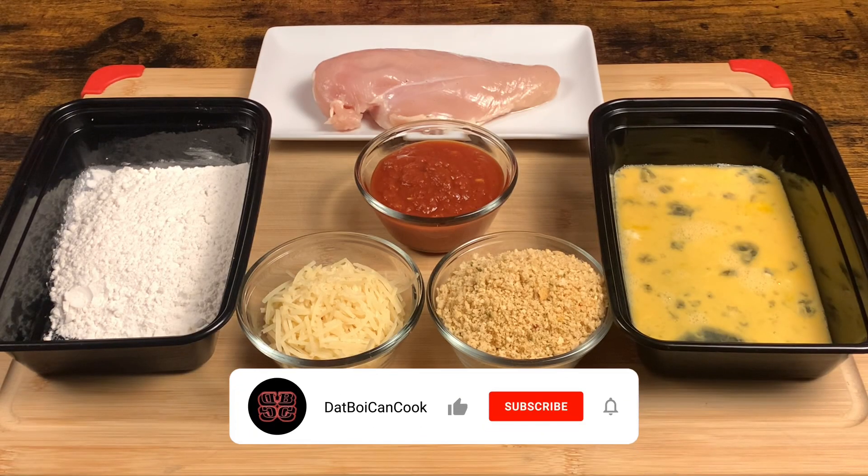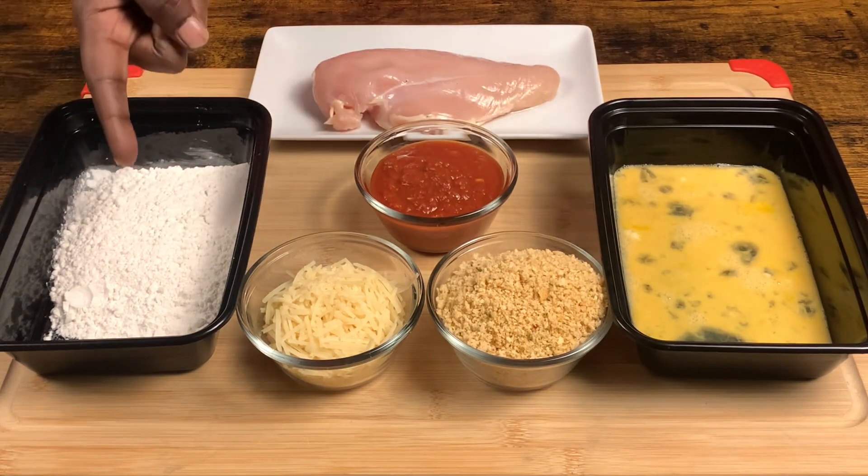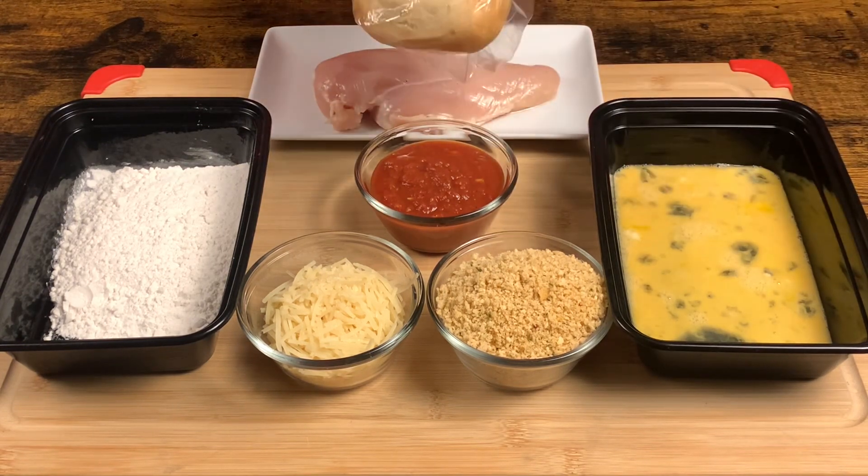The things we're going to need for our delicious chicken parmesan sandwich. So we got eggs, we got seasoned bread crumbs, parmesan cheese, flour, that homemade marinara sauce, chicken, and a coarse french bread.